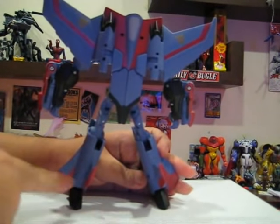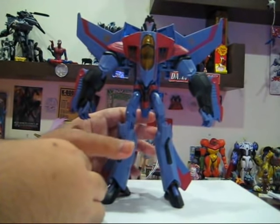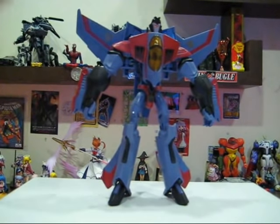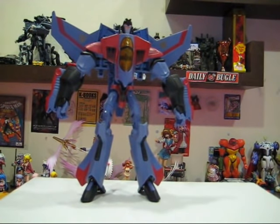His joints are fantastic, his articulation is superb. So if you want to get this figure, he is very cheap right now on eBay. Also, around sometime next week, I myself will be putting a Starscream figure up for auction on eBay, so if you want to get him from me, please do — I'm going to sell him for a very reasonable price. So until next time, thanks for watching and see you on the next episode. Thank you.